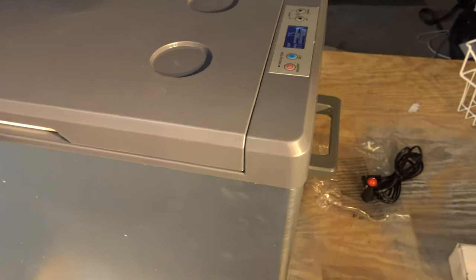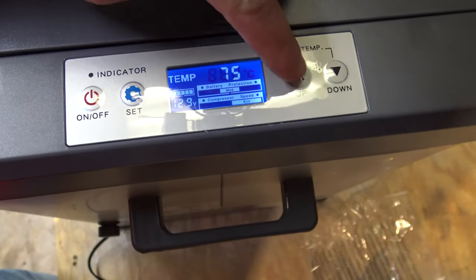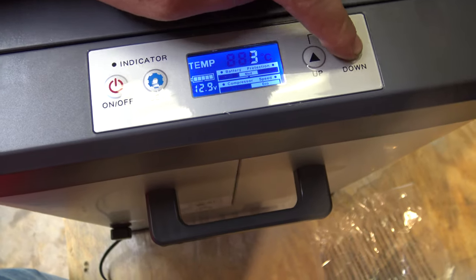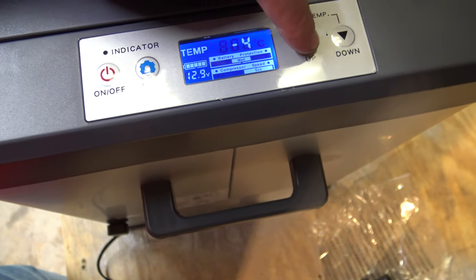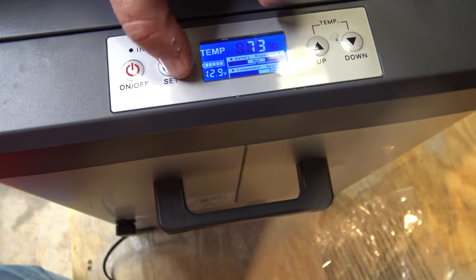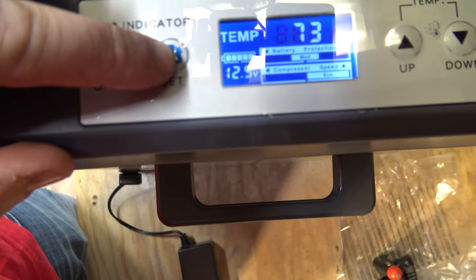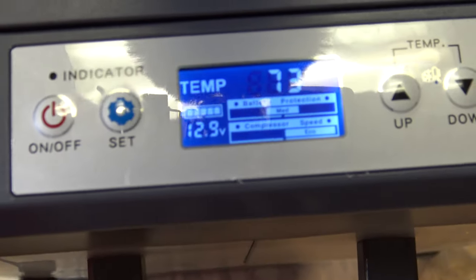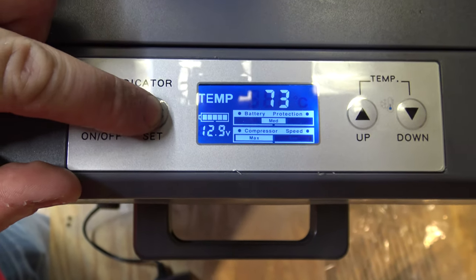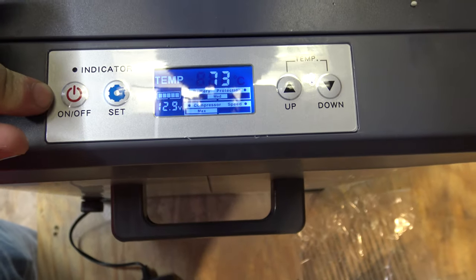So we just plugged it in for the first time and it looks like it shows current temp at 75. Let's put it into a freezer setting — let's do negative 2. So compressor speed: looks like you've got a couple of options. Looks like you've got eco and max. We'll look at specifications on that, but for now let's put it on max just to see how quick we can get there.